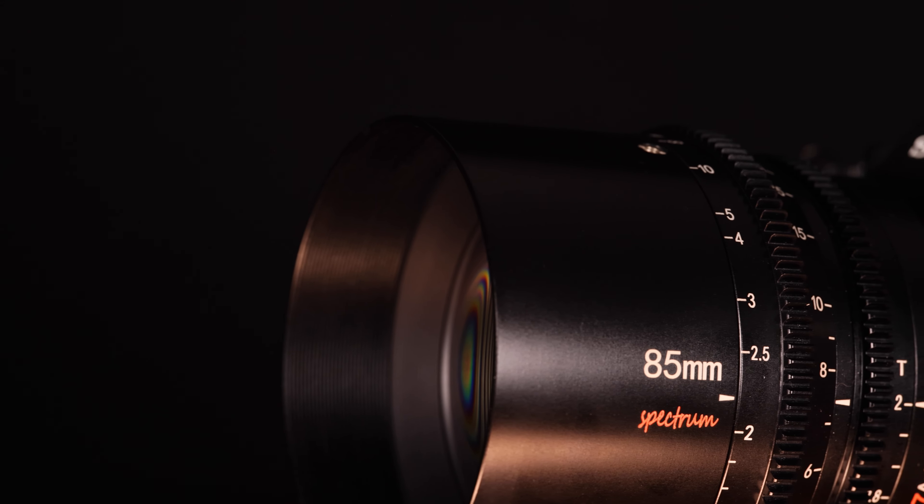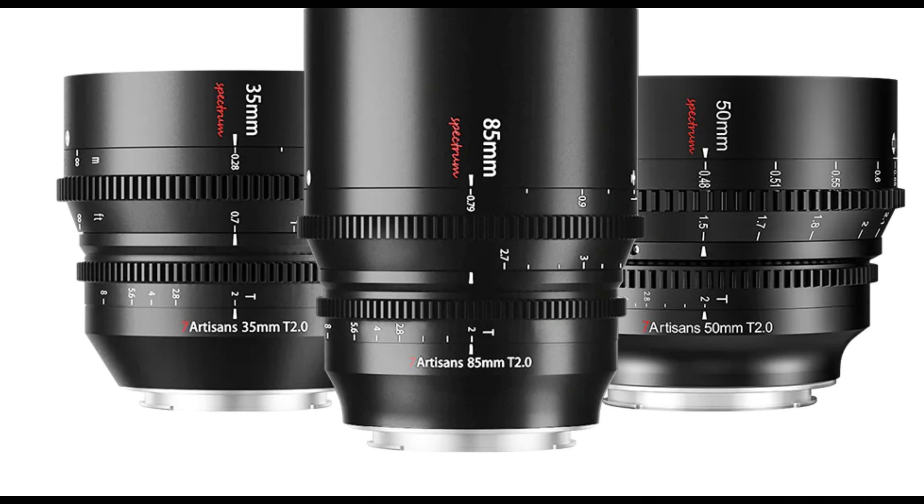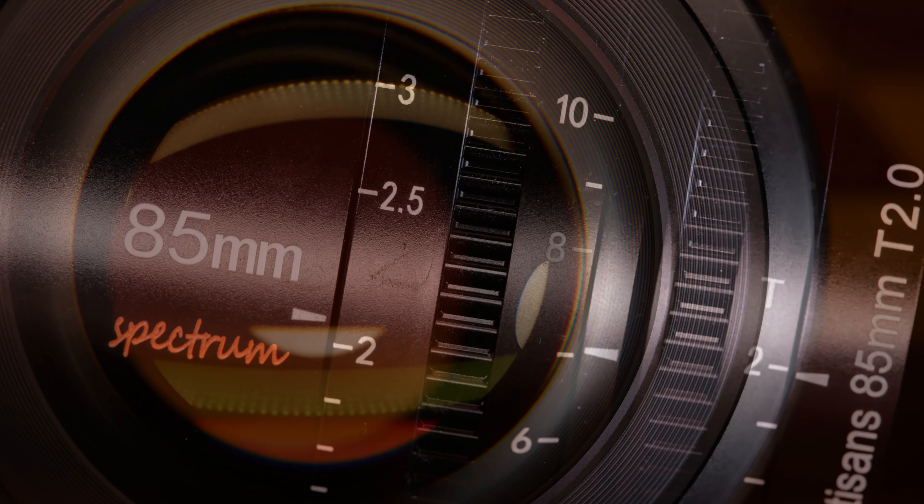The Spectrum lenses effectively fill the gap of inexpensive yet quality purpose-designed Cine lenses for those on a tighter budget. The Spectrum 85mm only costs $459. These are available in Sony E, which I'm reviewing, Leica L, Nikon Z, and Canon RF.